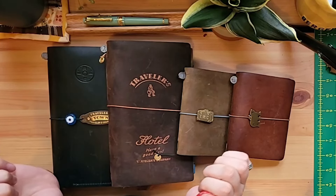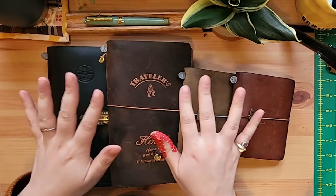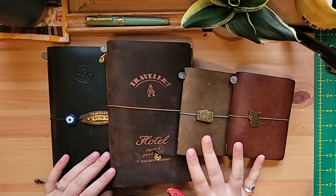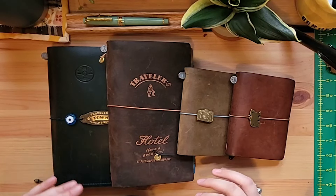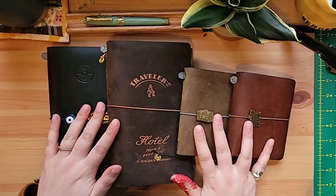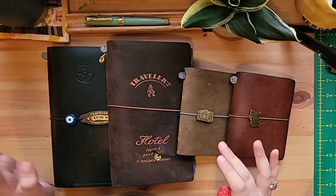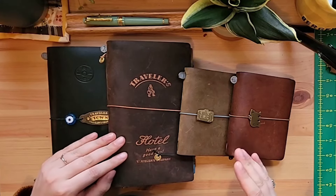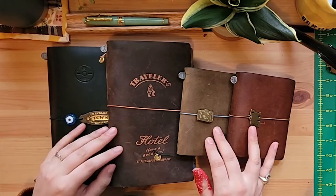Welcome back to the Cloudy Desk. Today we'll be doing a flip-through of my traveler's notebooks. This is the main system that I use, so I just want to show you how I use each one and how they're distinct. I've got two standard and two passport size notebooks, and we're going to take a look from the oldest one in my collection to the one I most recently acquired. Let's get started.